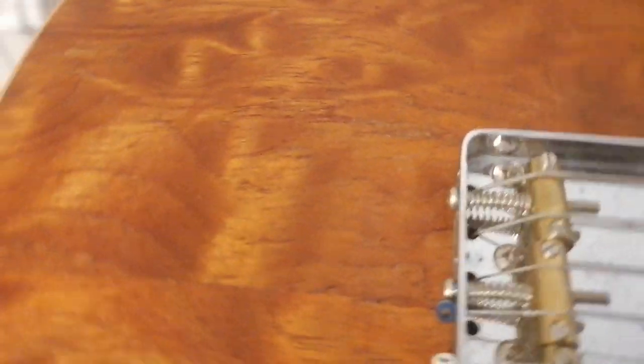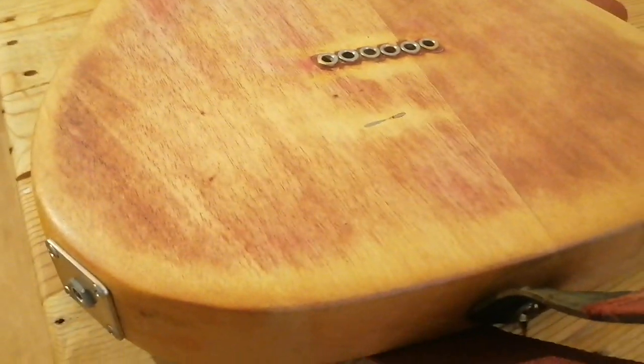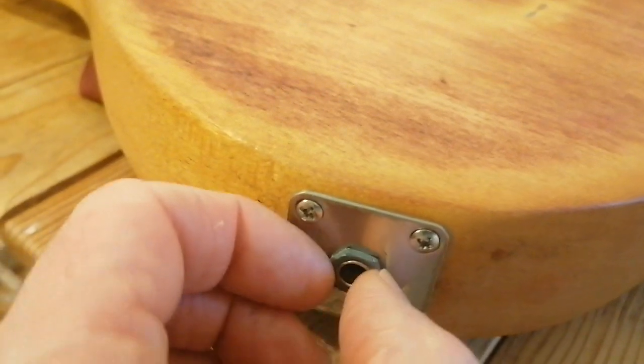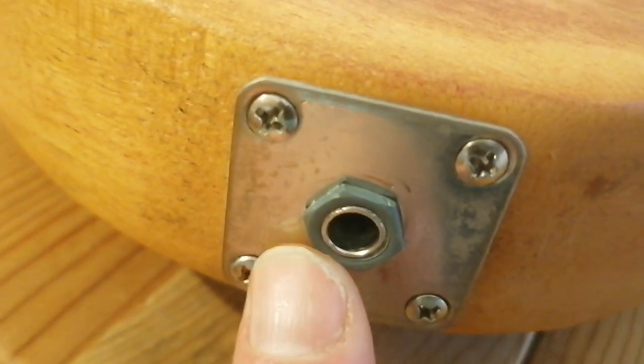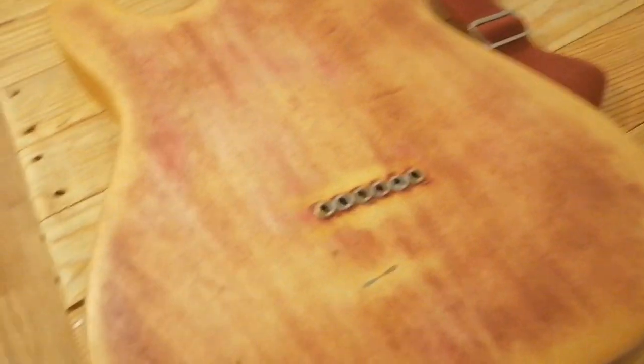I took off all the red paint, then coated the wood with tung oil — gave it a good sanding first and coated it with tung oil. I'll show you the back. I haven't tried to get this guitar perfect, because instruments are meant to be played. You can still see some of the red shining through in places.